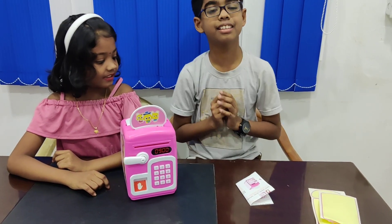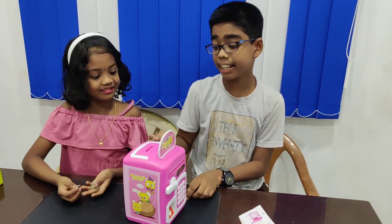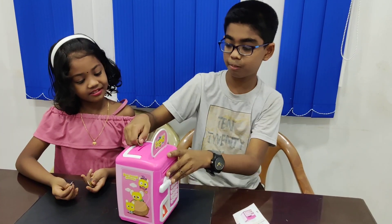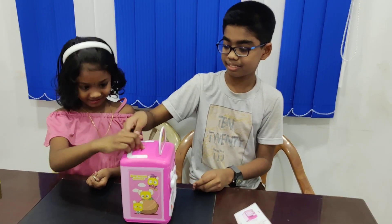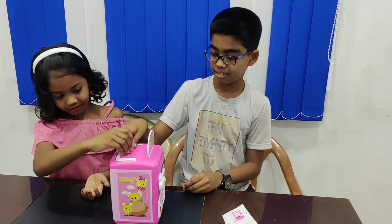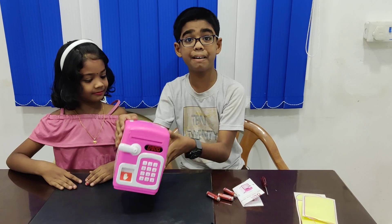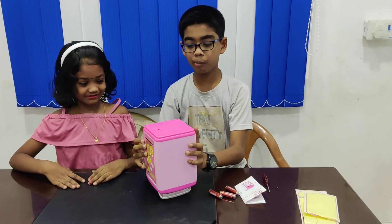Now it's time to insert our coins. We are having a few coins. Let's place them in here.